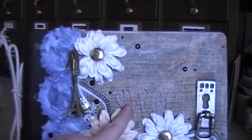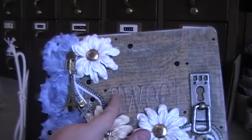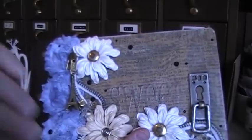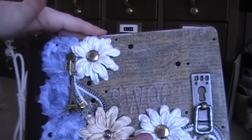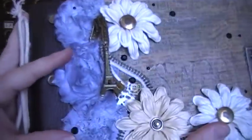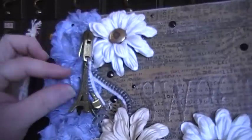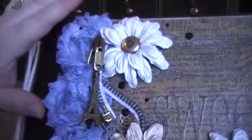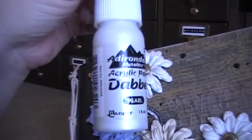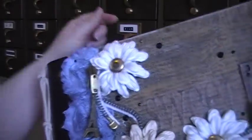What I did was I added glossy accents to the front of the book, and that's how these words are raised on the page — there's glossy accents over the word. Then I spritzed it with some Tattered Angels blue ink that I really love, which is the same as what's on these pieces. These were originally white, and so I spritzed them with the ink and then added some paint to make it a little more crusty. I used my pearl acrylic paint dauber from Ranger — I love that — and just put a little paint on it and went around the edges as well.